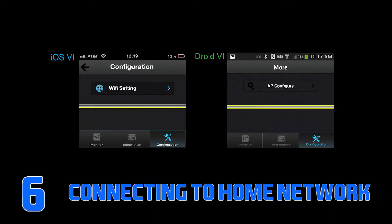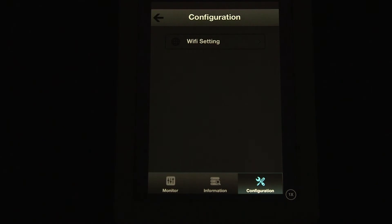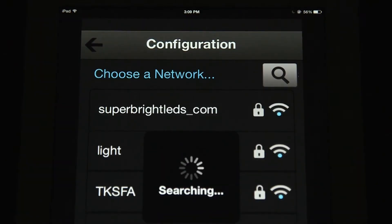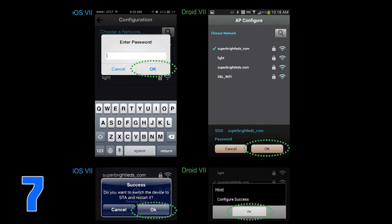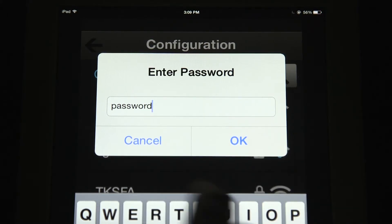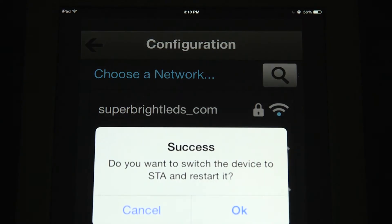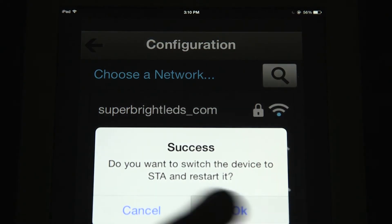Step 6: Select Configuration located at the bottom right on the screen. Continue by selecting Wi-Fi setting on iOS device or AP configure on Android device. Step 7: The next screen will display all in-range Wi-Fi networks. Select your Wi-Fi network and enter the Wi-Fi password for that network. Then select OK to enter the password and OK again to complete configuration.